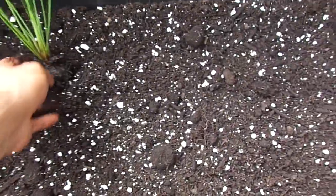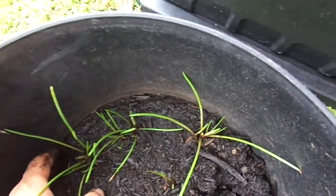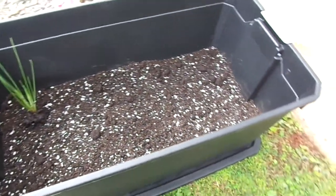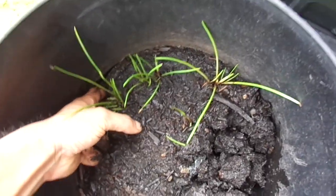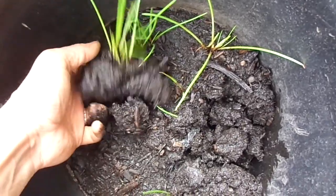I'm just going to transplant these guys into my bigger pot. It's actually about a 50-gallon tote right here. I'm going to grow 6 of these guys, probably leave one in this pot. These guys are doing awesome.